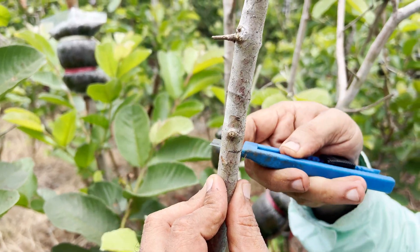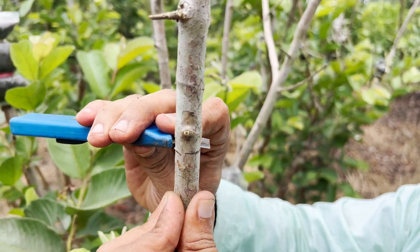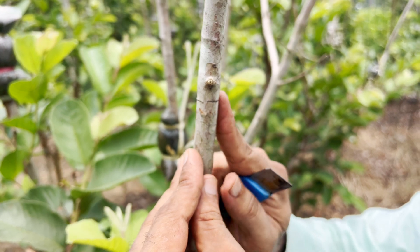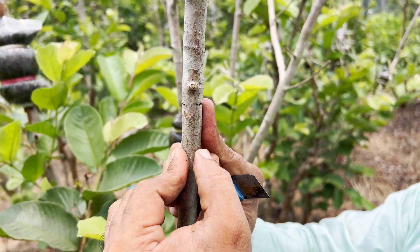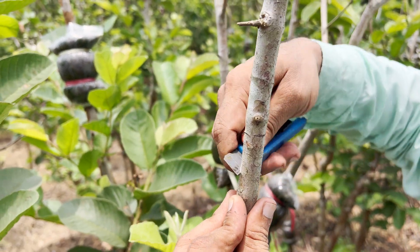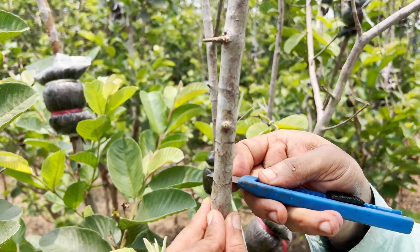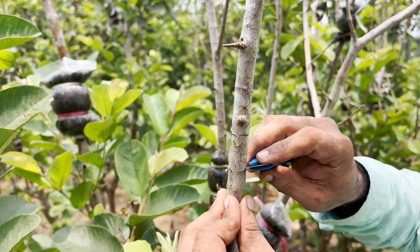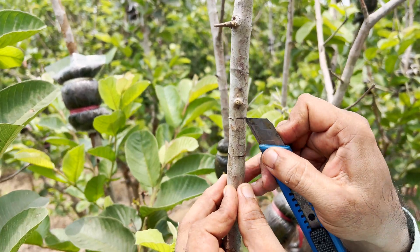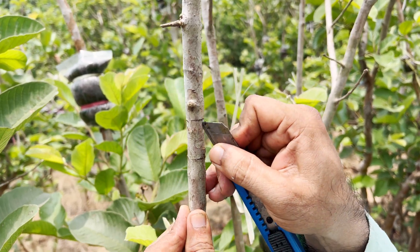Once you have a circular cut below the node, we need to make another circular cut exactly one inch below the first cut. This gives exactly a one-inch ring cut below the node. By this cut, we are removing the bark. Technically, the bark consists of the phloem cells.